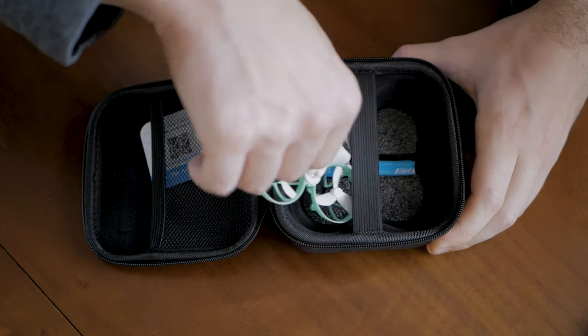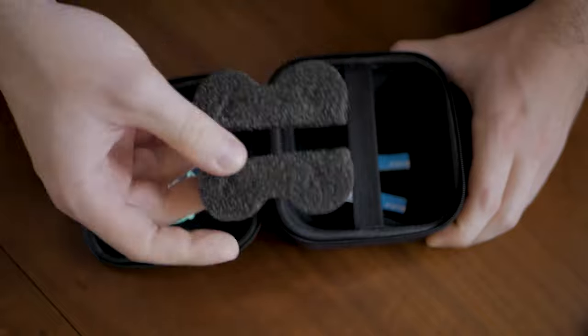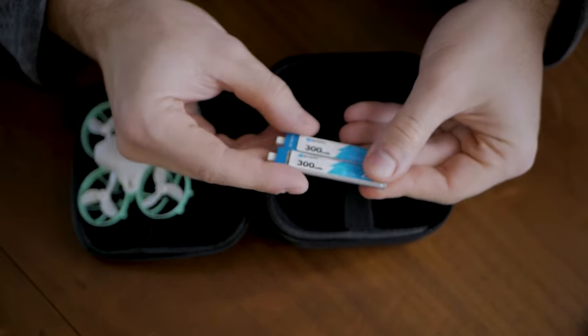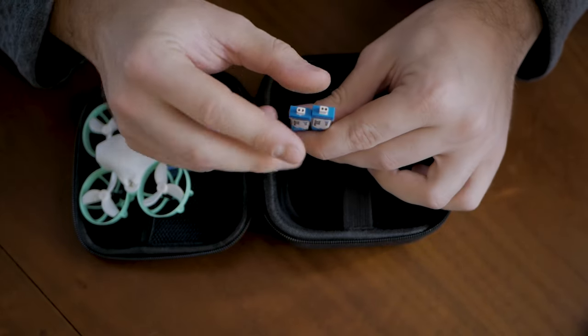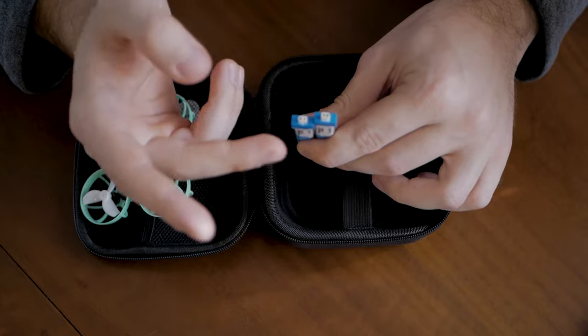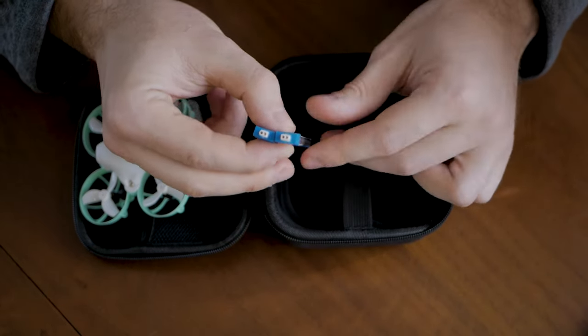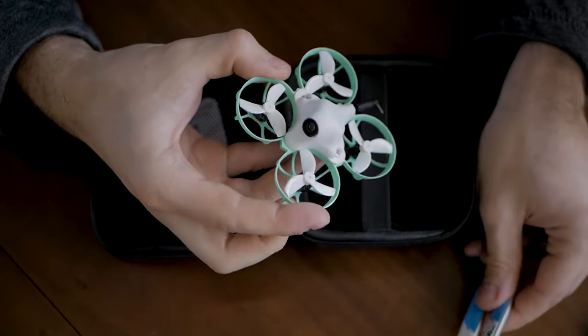And right here we have the drone itself, but if you remove it you can see there is other stuff on the bottom — basically it's a foam padding with a couple of lipos. I really like these lipos. They are Vita FPV branded 300 milliamp 1S and they use their new connector, the BT 2.0. This is supposed to give you more juice on your tiny whoops. Look how tiny this is — it's crazy.